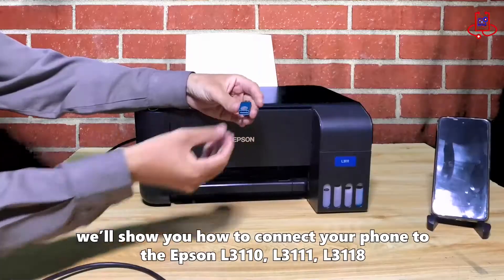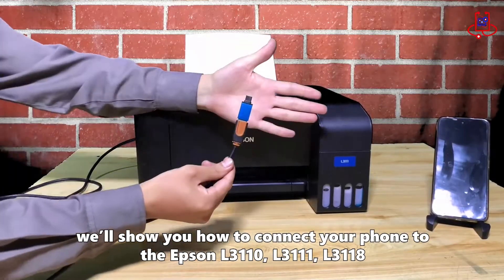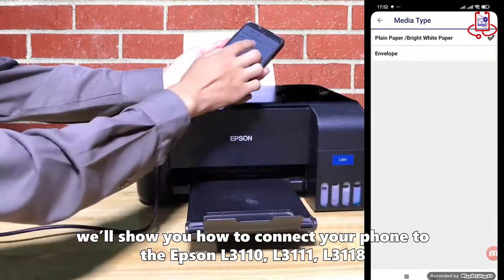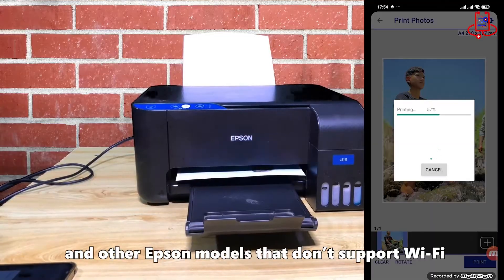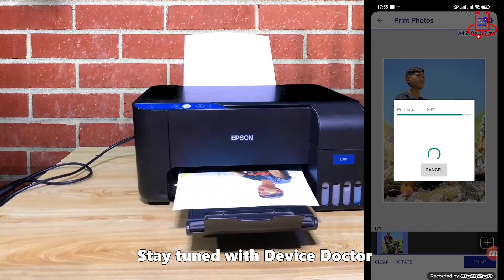Hello everyone! In this video, we'll show you how to connect your phone to the Epson L3110, L3111, L3118, and other Epson models that don't support Wi-Fi. Stay tuned with Device Doctor.